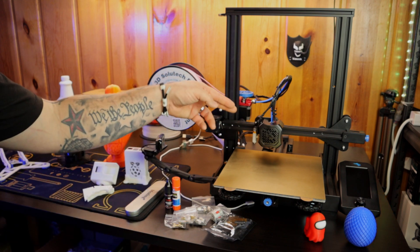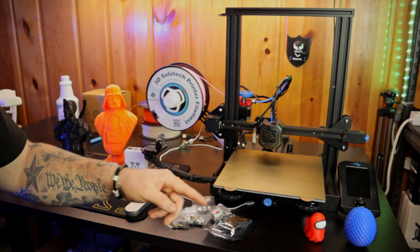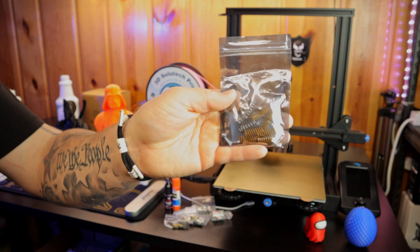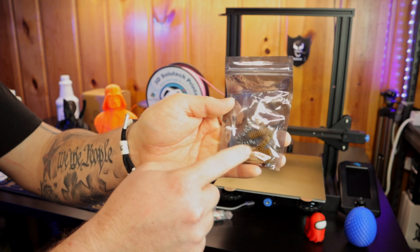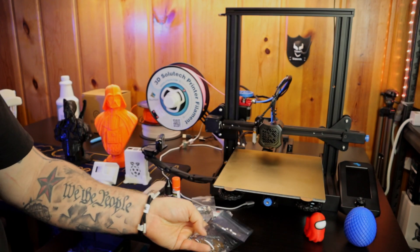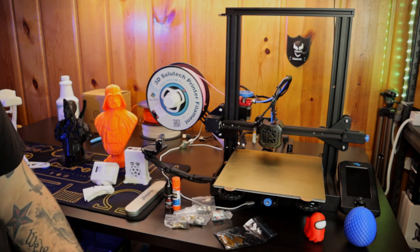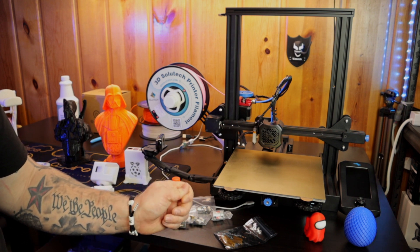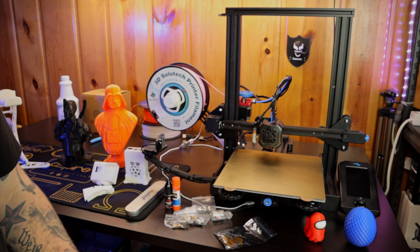Moving on from there — if you don't have a BL Touch or any kind of auto bed leveling, I would say get the bed springs. These are super cheap, from Amazon, comes in a pack of 10. You can see the stock ones versus the yellow upgraded ones — they're a stronger spring, flat on each end. Super easy to install. They allow you to keep your bed level for longer, so once you get it set, it'll stay there for quite a while and you don't have to adjust it.